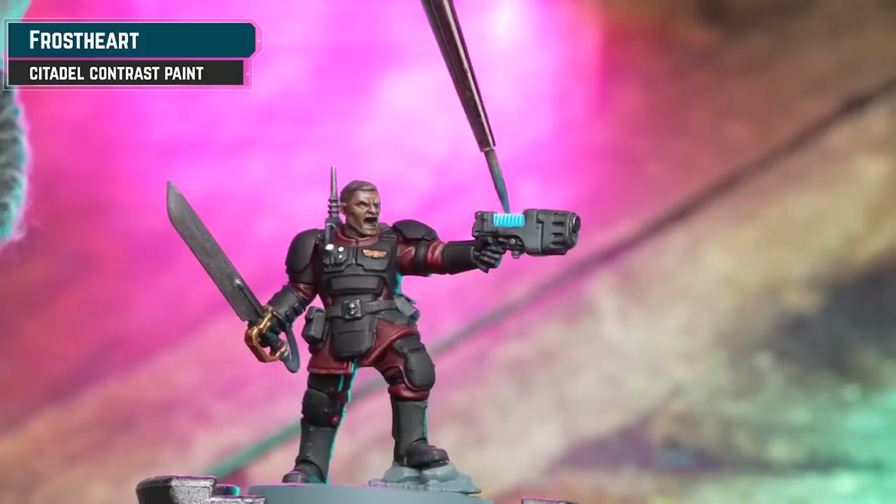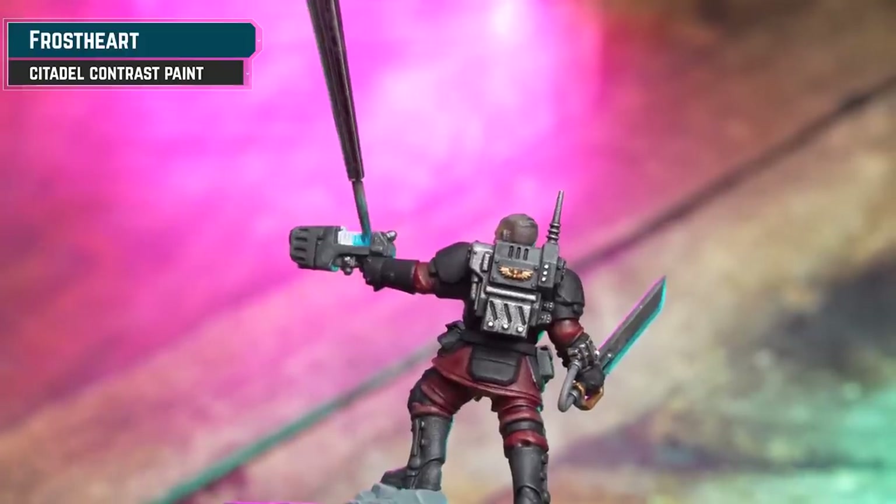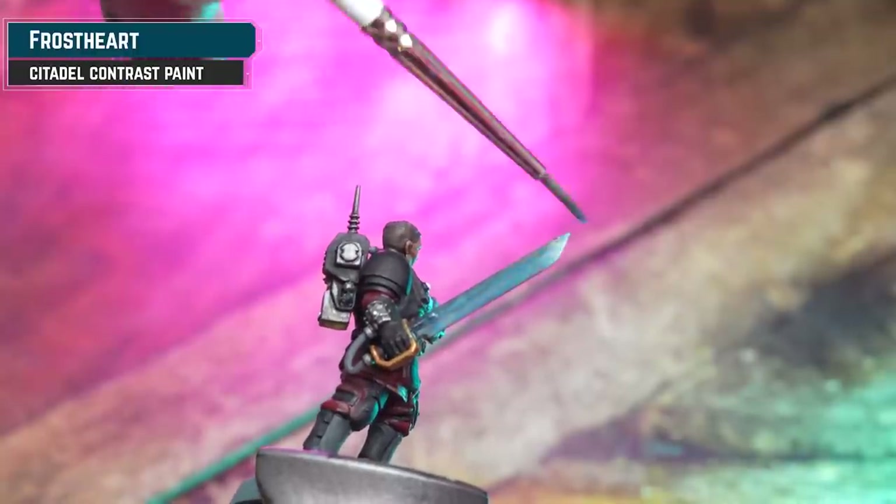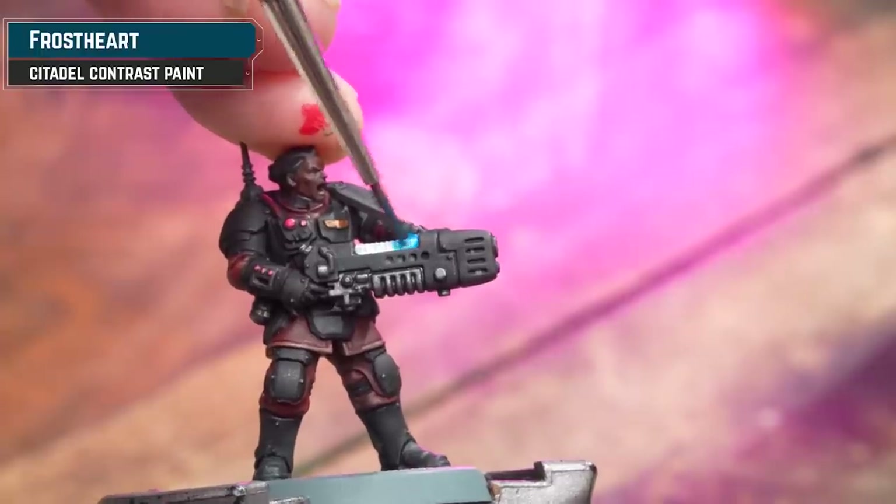To get a nice plasma glow, we're going to get some Frostheart and thin it down again 50/50 with water, then apply that over our plasma glow — both on the pistol and on the plasma gunner as well.